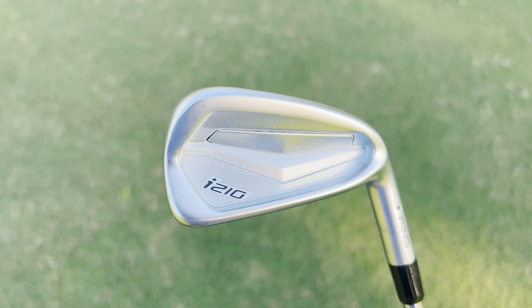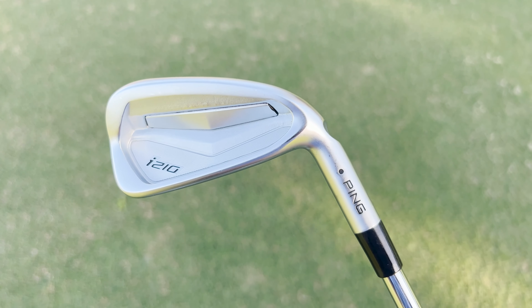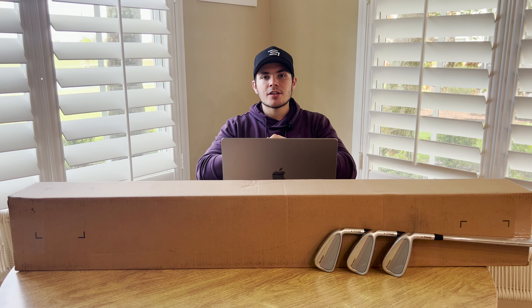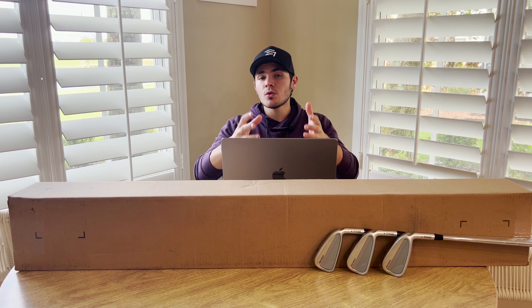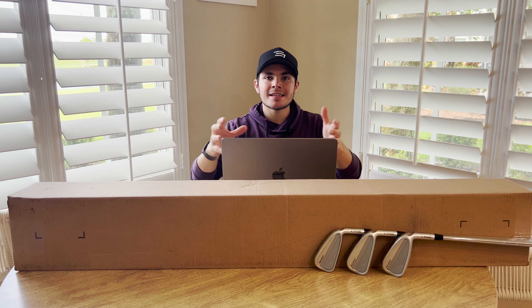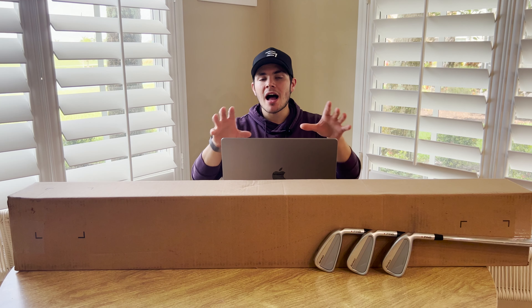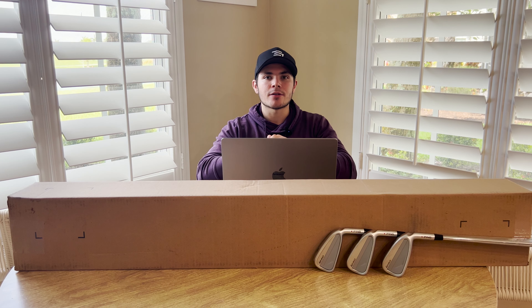Welcome to the I230 irons from Ping Golf. These are actually replacing the I210 irons which came out about 5 years ago in 2018. The reason I love the I200 series from Ping is because it really bridges the gap between a player's distance iron and a smaller headed CB. It's a slightly bigger and more forgiving player's iron that is also extremely consistent, which is why we see these in the bags of a lot of tour pros, because they do not have hot spots like many player's distance irons do.